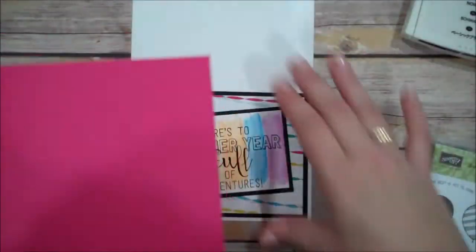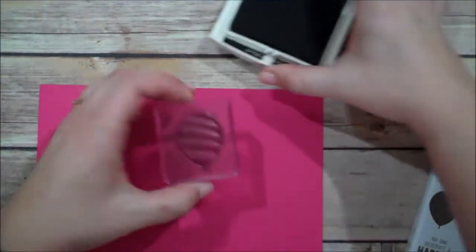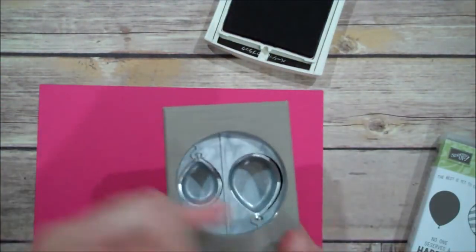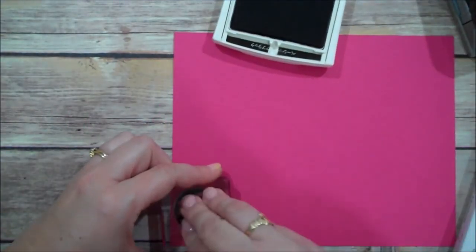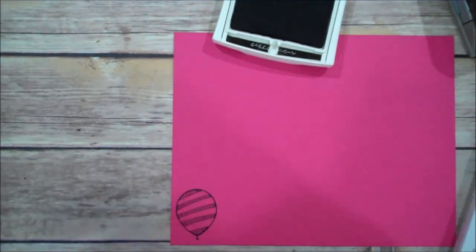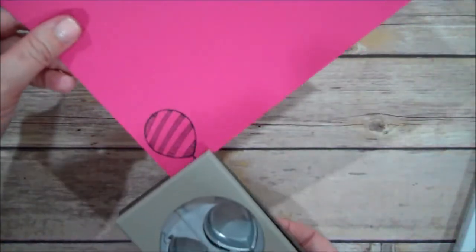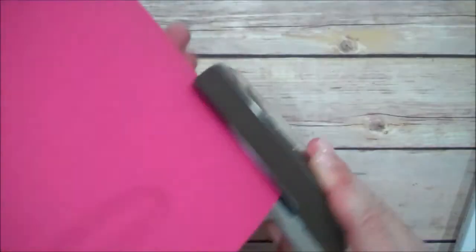On a scrap piece of Melon Mambo, I'm going to stamp the balloon that has those lines. I'll ink that up in the Archival Black again. You can see my big balloon is on the right-hand side of the punch, so I think I'm going to stamp over here so I can line that up with the punch and easily get it out. Looks good — see, that image is nice and crisp and I didn't even use my piercing mat. So sometimes that happens. Let me slide this in and line it up just like that.